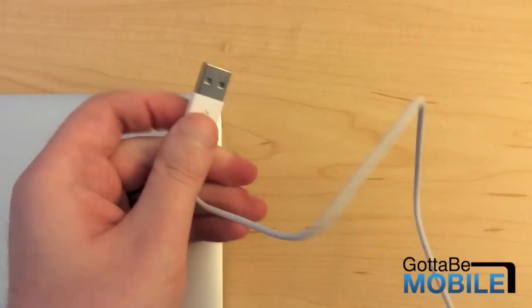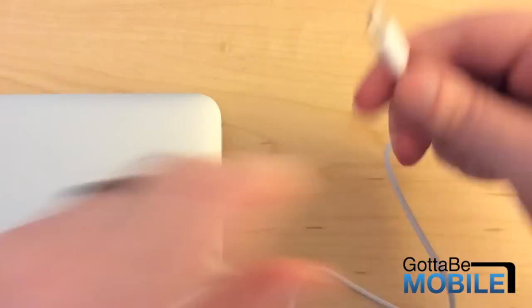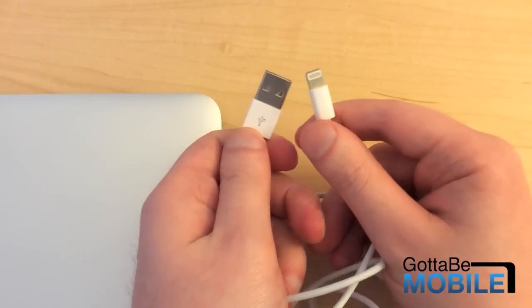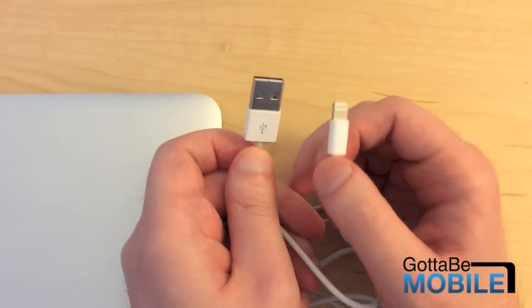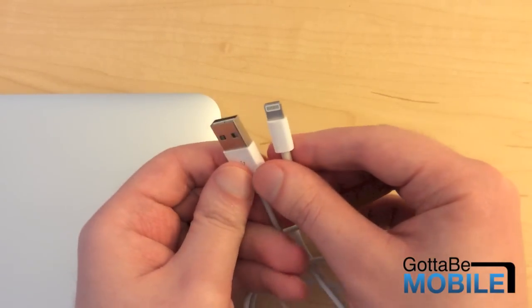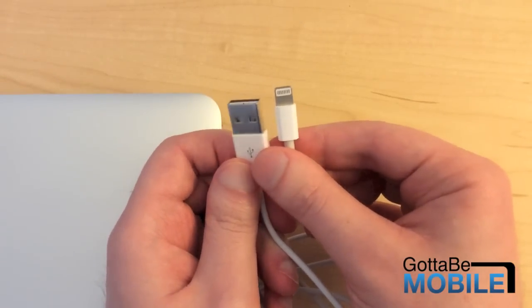So I can plug it in like this, or I can plug it in like that. Let's look at the other end — it's just a typical lightning connection. Now Truffle says this is not made-for-iPhone certified, but from looking at it, it is not just another knockoff cable.